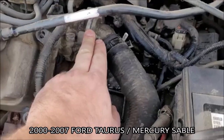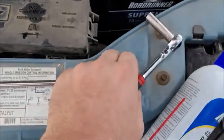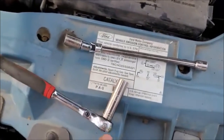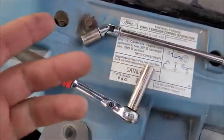The thermostat housing is right here. There are three bolts — one here, one there, and one right there. The tools you're going to need: really just a flex head ratchet with a long 10mm socket. Or if you don't have a flex head ratchet, you can use a U-joint. You may find a short extension, a U-joint, and a shallow socket easier.